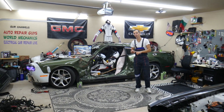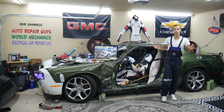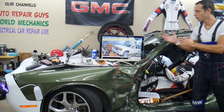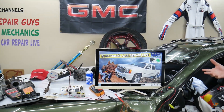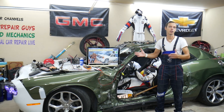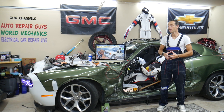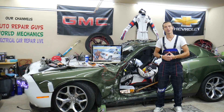We have anything from American to German to Asian vehicles. So if you need to find a video for a starter fuse or where the starter relay is located, just come find it on our channel. It will take you about a minute or two to watch it, you fix it, and you're back on the road. That's why we're making all these videos for your convenience.